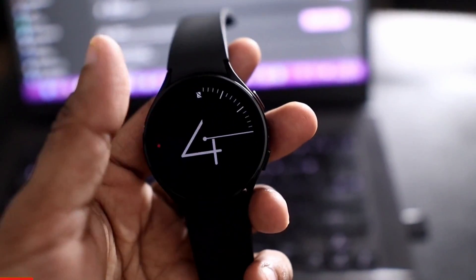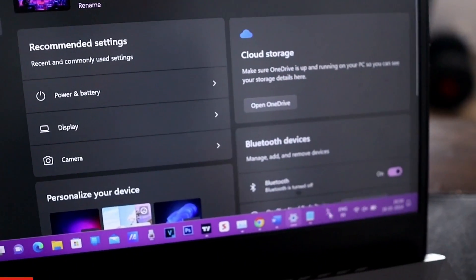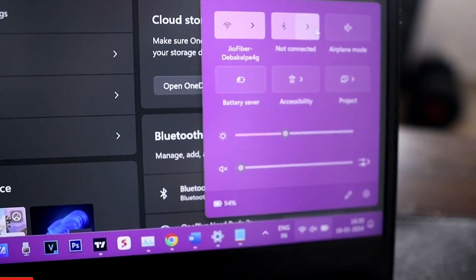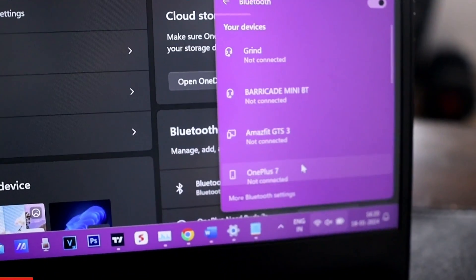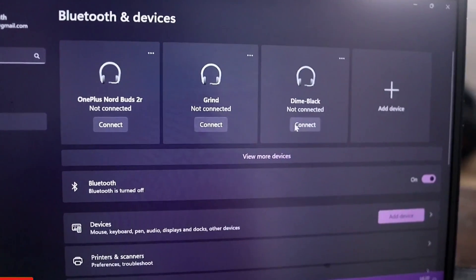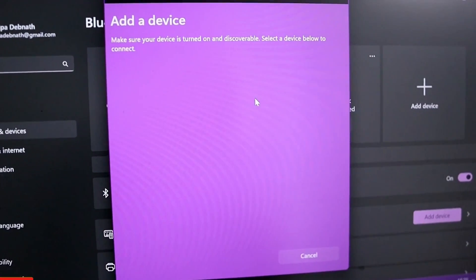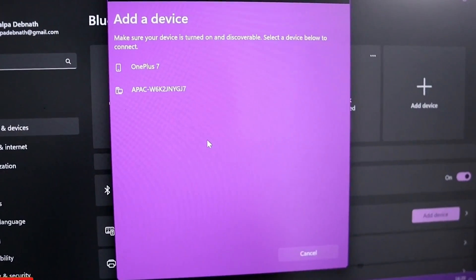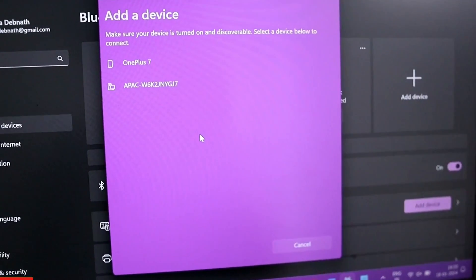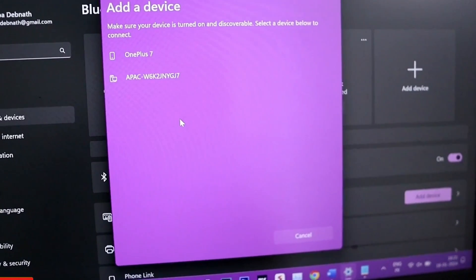First, let's see how to connect the watch with the laptop. Go to the laptop's settings and find the Bluetooth settings. Click on the Bluetooth option, then go to more Bluetooth settings where you'll see Bluetooth devices. Click on 'Add device', select Bluetooth, and it will scan for new devices. It will find the Galaxy Watch 4 — it may take some time at first, but it will definitely show up.